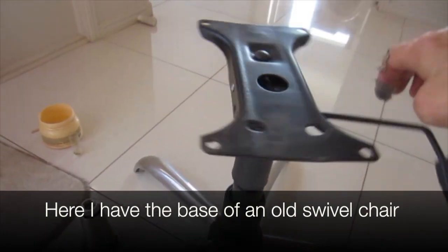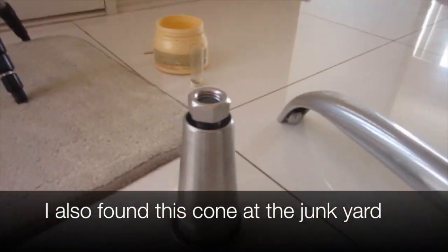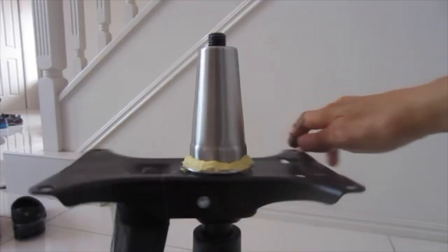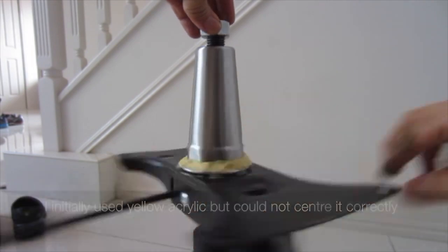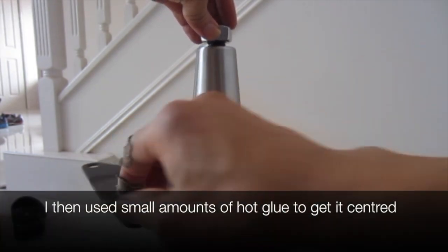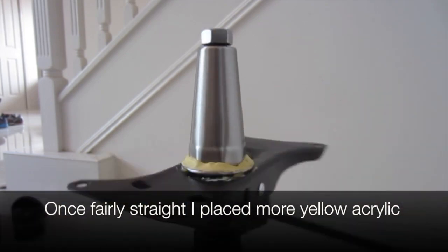Here I have the base of an old swivel chair. I also found this cone at the junkyard. I initially used yellow acrylic but couldn't centre it correctly, so I then used small amounts of hot glue to get it centred. Once fairly straight, I placed more yellow acrylic.